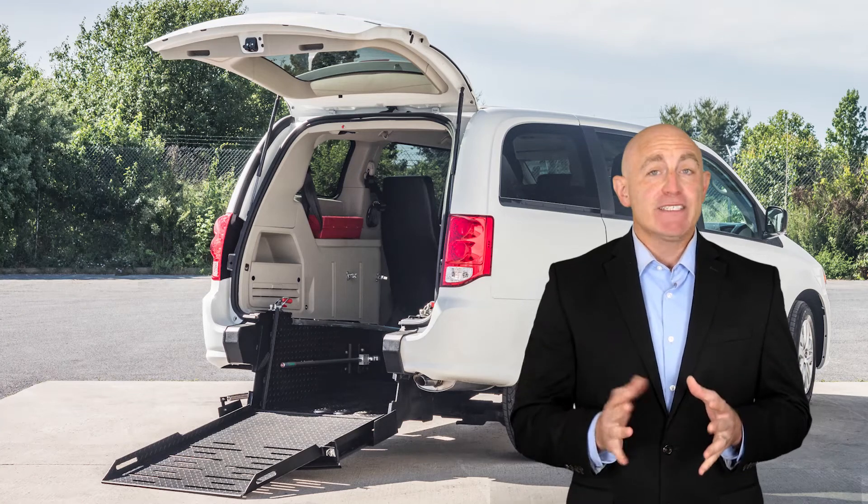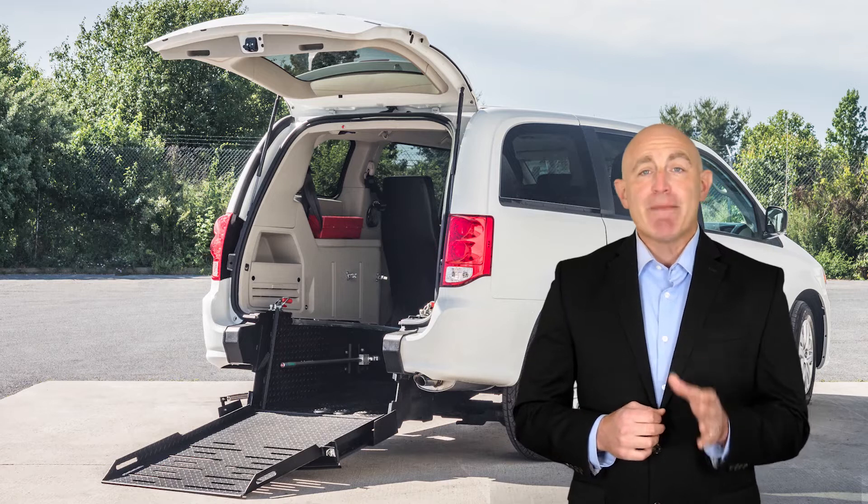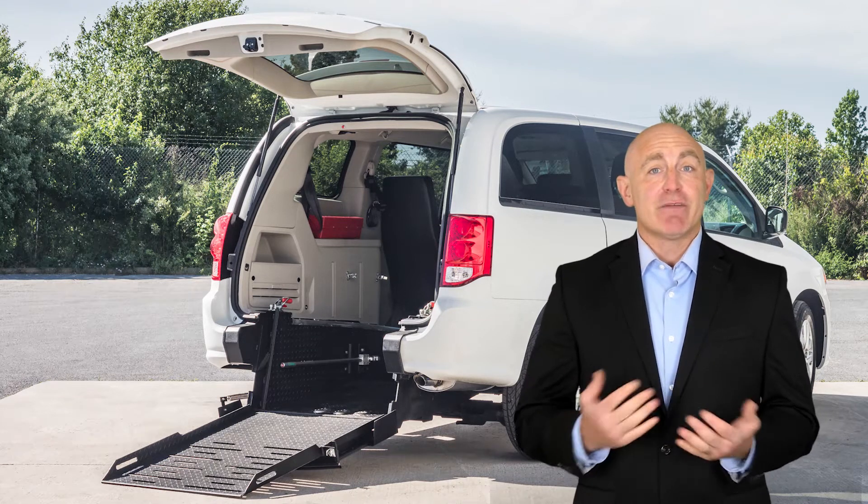Taking care of your brakes is a critical part of conversion van maintenance. Worn or damaged brake pads can lead to accidents and costly replacements.